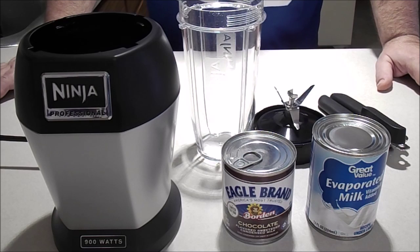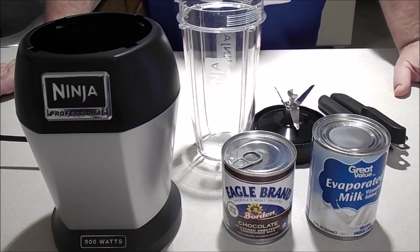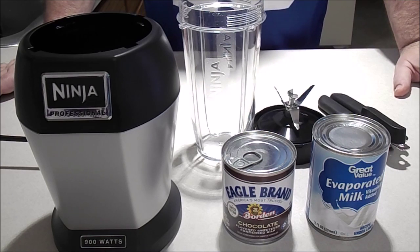Hello friends. Today I'm going to show you a simple recipe to make your homemade creamer. Today it's going to be chocolate creamer, cocoa.